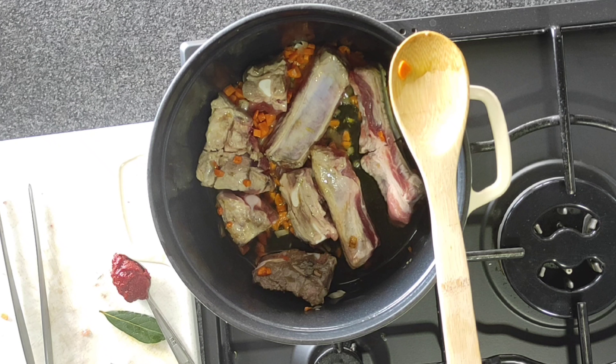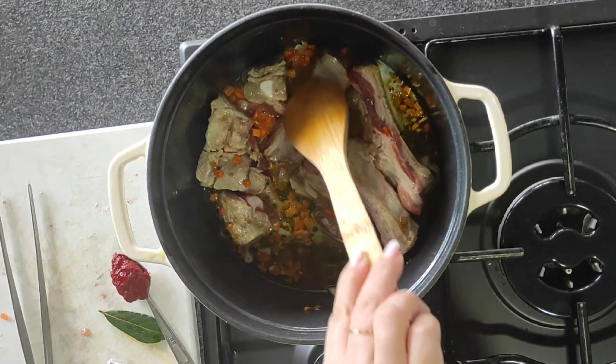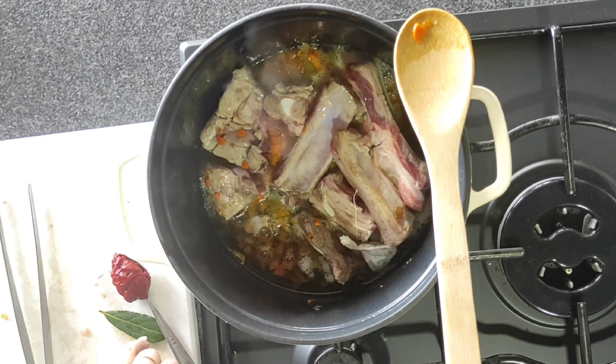Una volta rosolate, andiamo a sfumare con il vino. Io ad esempio utilizzo un vino bianco; mia nonna mi dice sempre che si fa col vino rosso — quindi sta a voi scegliere in base a quello che vi piace, io preferisco nettamente il vino bianco. Lo lascio sfumare, poi aggiungo gli aromi: sia la bustina che la foglia d'alloro.